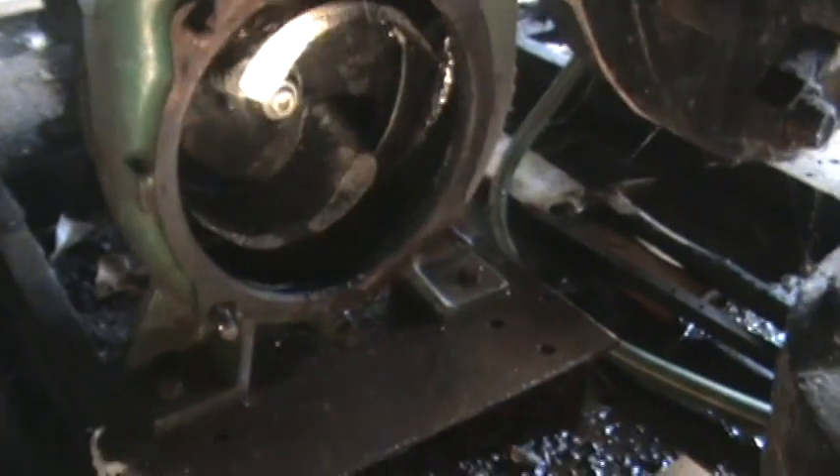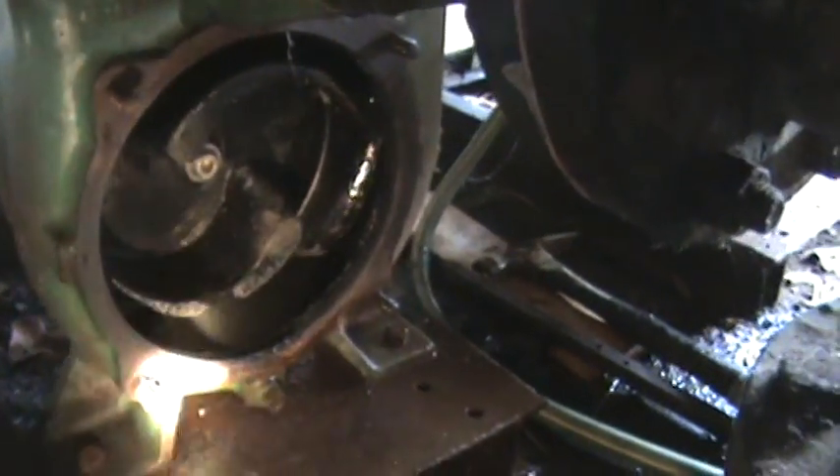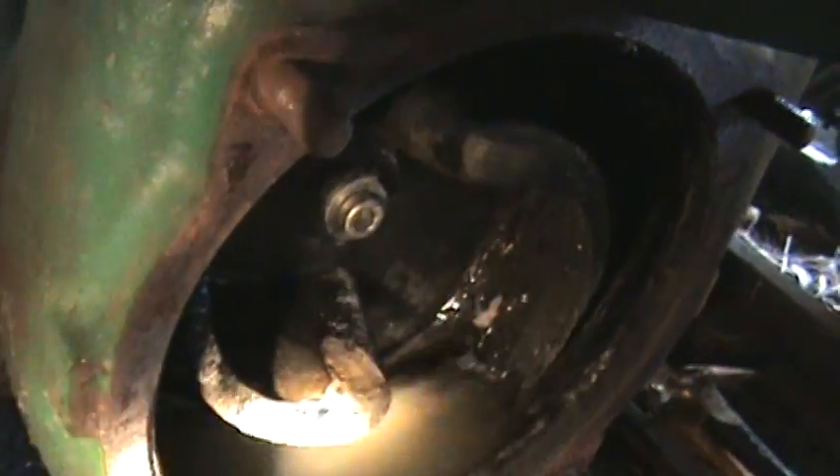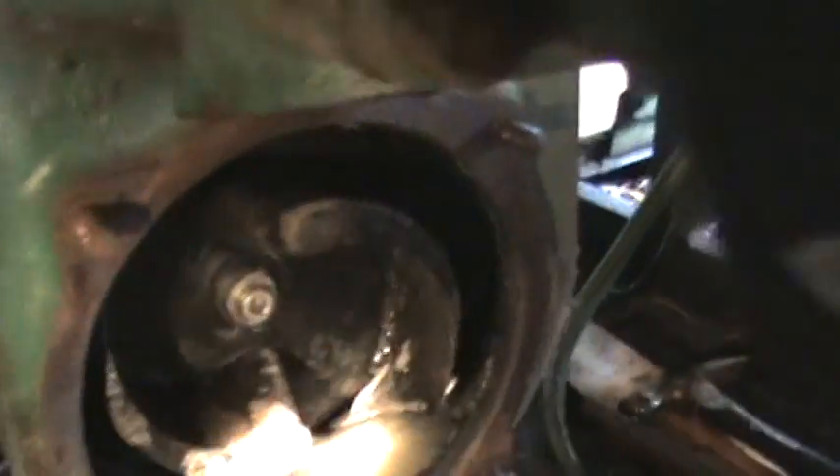Alright, that's the impeller — as you can see it's showing a good bit of wear. It's been in there a while. I can't spin it over. You can see right there where it's worn out. That's the impeller and it's got a lot of wear in it.